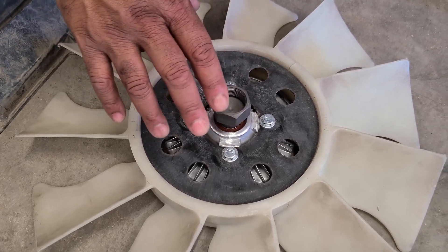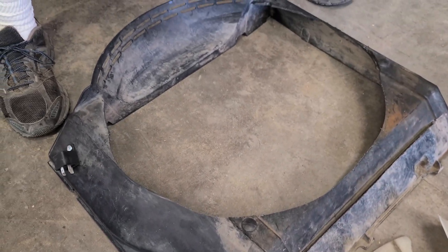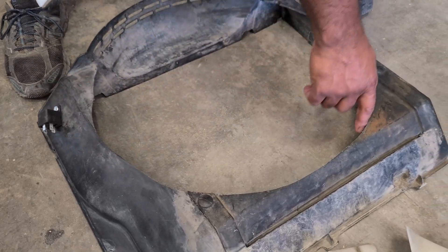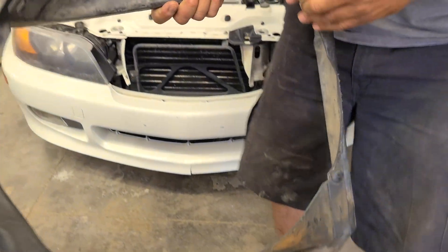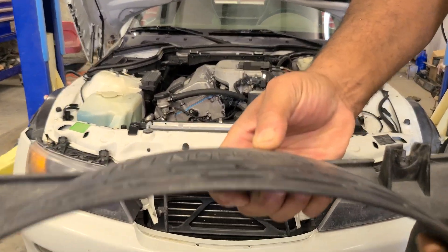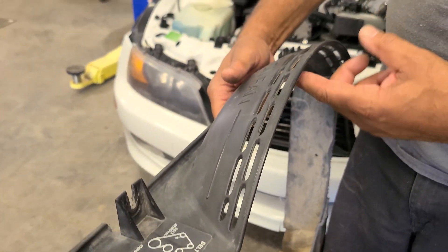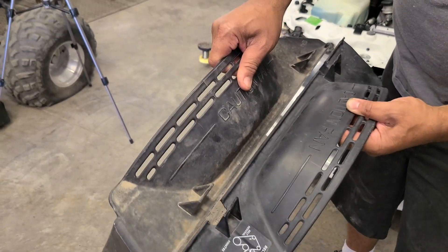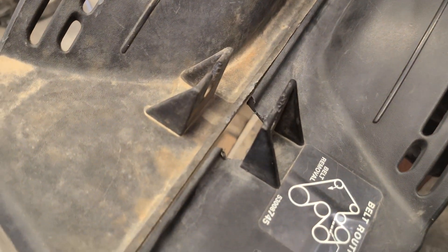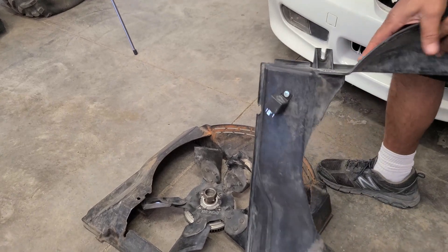A lot of people were spacing the fan back towards the motor because it was hitting the shroud. To avoid that, I trimmed the shroud a little bit so the fan would fit better. The fan was hitting on the inside of the shroud, so I trimmed the edges to move the shroud closer to the radiator. That gives enough room so the fan doesn't hit — it gives about three-quarters to an inch of spacing. So now there's no issue with it hitting at all.